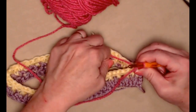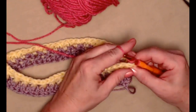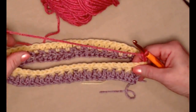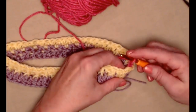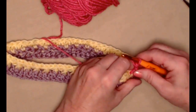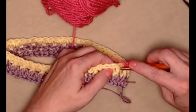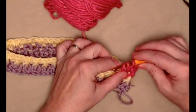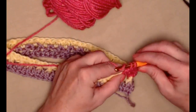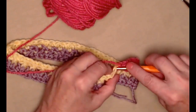Pull that down and again we're going to disregard that chain one — that was just to hold it in place — then chain three. For row three we're going to front post in the next front post, then double crochet in the double crochet stitch, front post in the front post double crochet, then double crochet in the double crochet stitch, and this is going to give us a nice stretchy band for our hat.